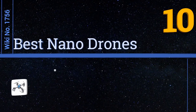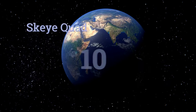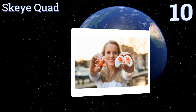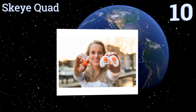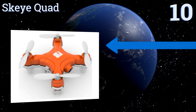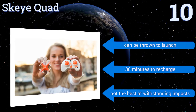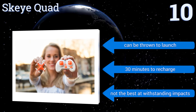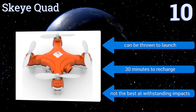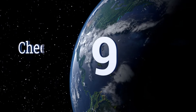EasyVid presents the 10 best nano drones. Starting off at number 10, the Sky Quad by Trend Labs has an integrated front-mounted 3-megapixel camera and flies more quietly than most drones. Coupled with its small size and wide 160-foot flight range, it's great for remotely capturing decent videos. It also comes with extra blades and guards, can be thrown to launch, and takes 30 minutes to recharge. However, it's not the best at withstanding impacts.